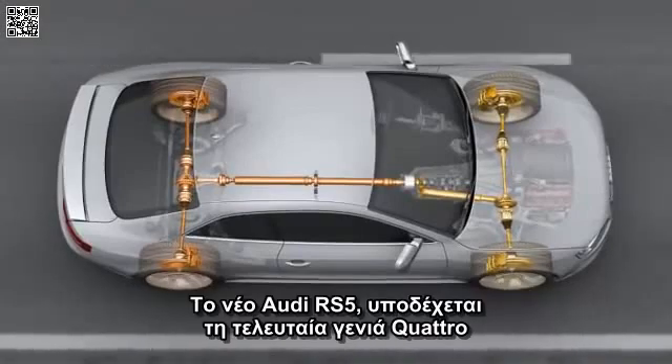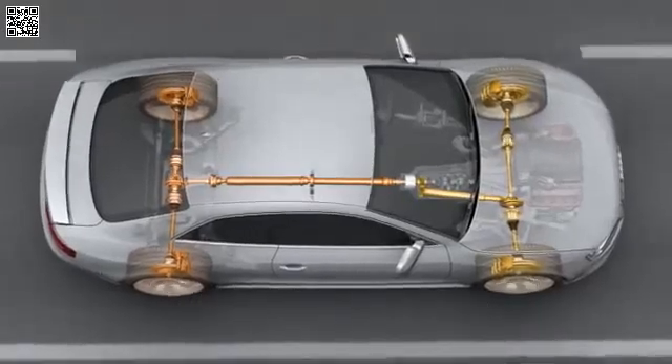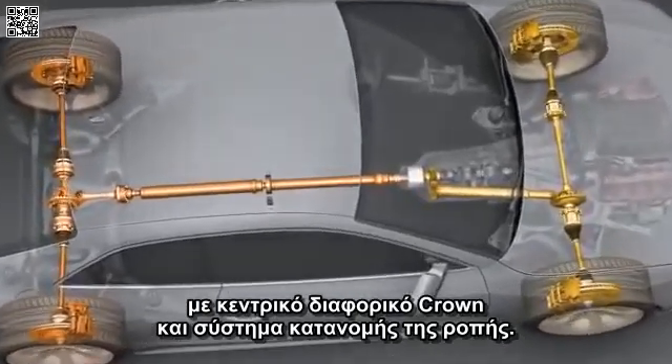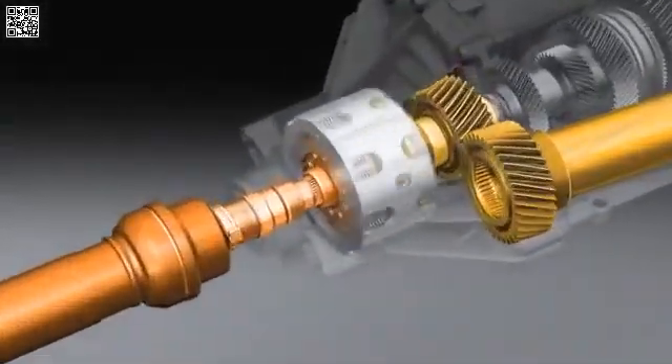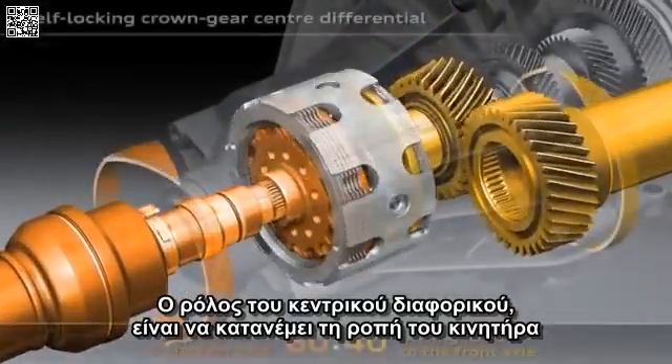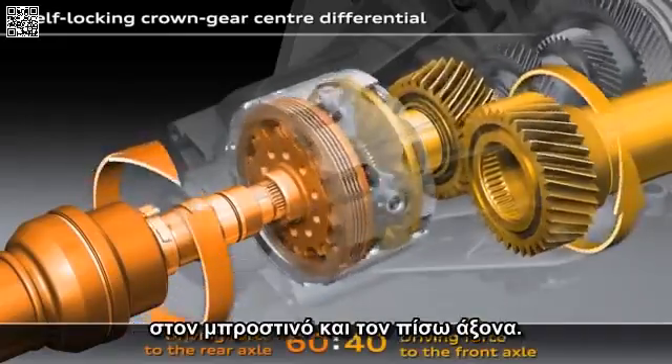The new Audi RS5 sees the introduction of the latest generation of Quattro — Quattro with crown gear centre differential and torque vectoring. The task of the centre differential is to distribute the drive force of the engine to the front and rear axles.